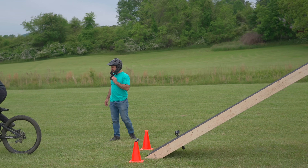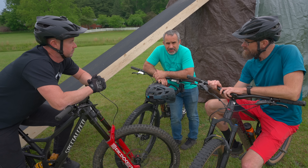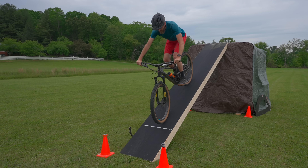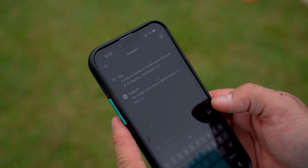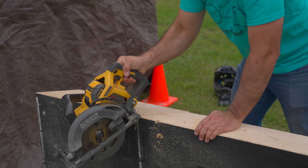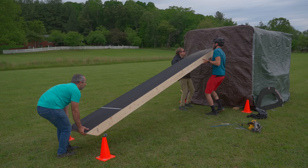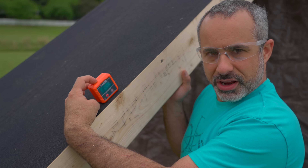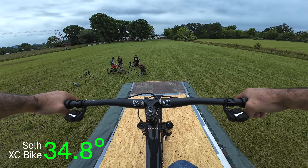That was only not even four degrees more and it felt kind of different. When I dropped in I was like, oh — I'm doing some slippage now. I'm starting to get more worried about the slippage. Both predictions are right so far. We think 35 degrees — with that four to five degree increment we should be good. 35 degrees — trigonometry — 12.2 feet.